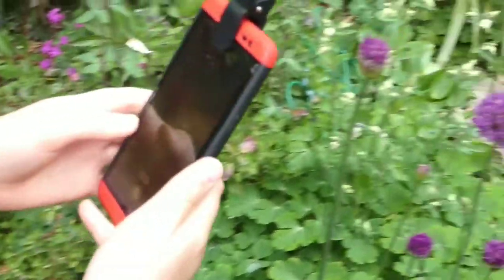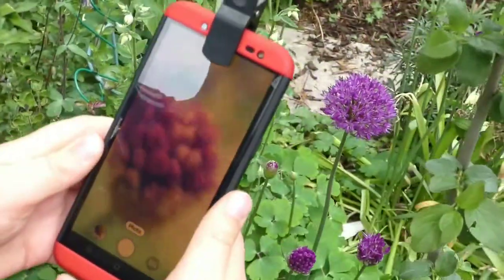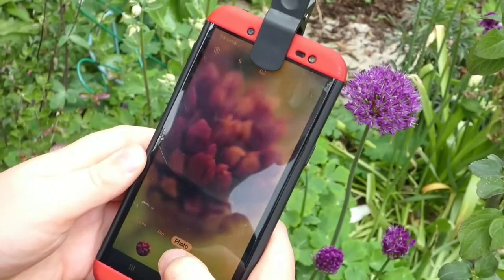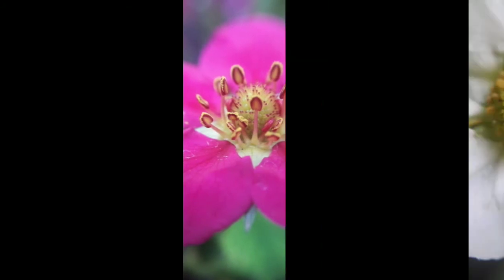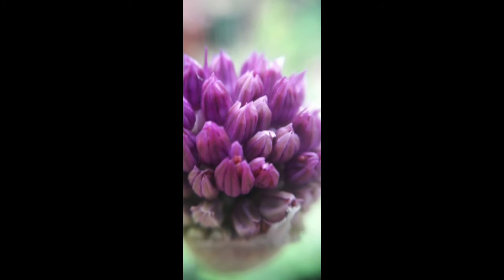Now I'll show you some of the other photos I took. By the way, what do you think this is? Comment down below what you think the answer is.